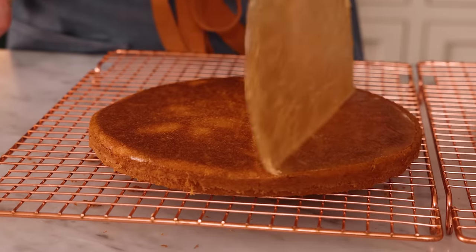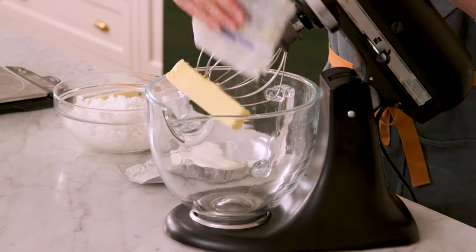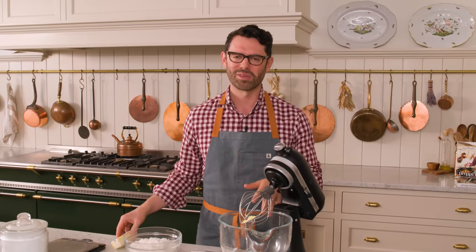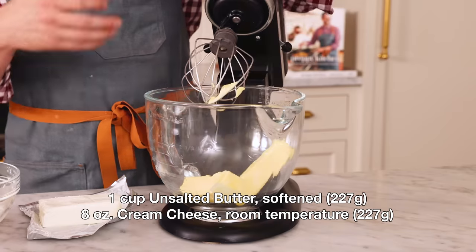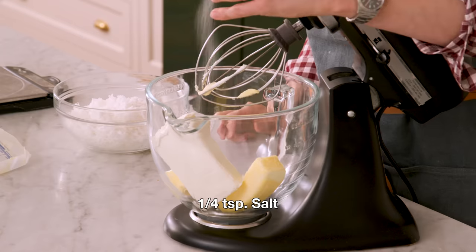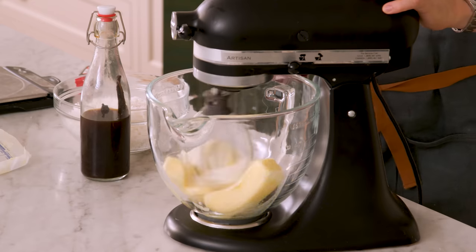My cakes are out of the oven and cooling, so it's time to make an amazing coconut cream cheese frosting. Into the bowl of my stand mixer fitted with a whisk attachment, I'm adding equal parts butter and cream cheese — eight ounces of each, that's 226 grams — plus a quarter teaspoon of salt. Mix on high until creamy and fluffy, about three minutes.